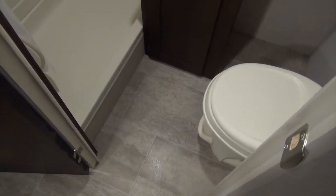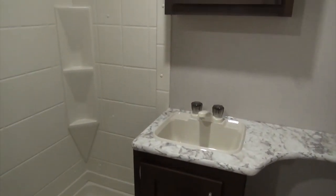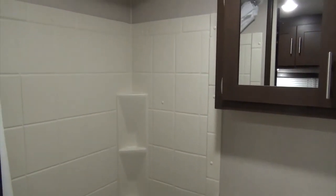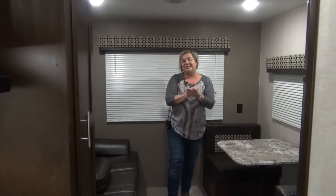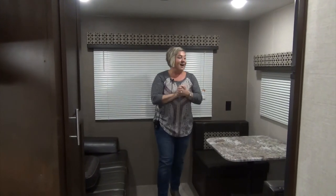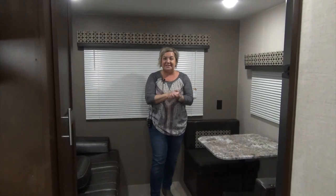And here is your side bath. You've got a foot flush toilet, spot for a garbage can, decent amount of counter space, a little storage, a vanity, and then your shower. So this is the 220RDLE Sportsman. We love this floor plan. I hope you can come and have a look at it here at Minard's Leisure World.